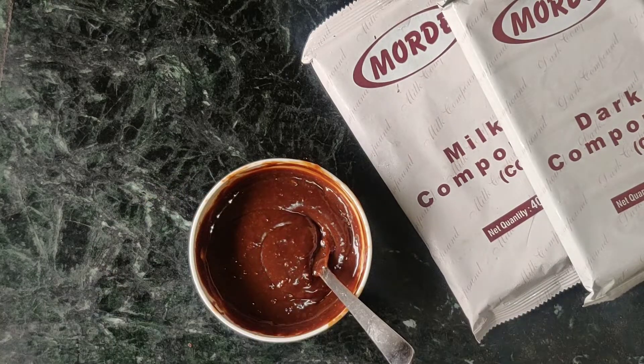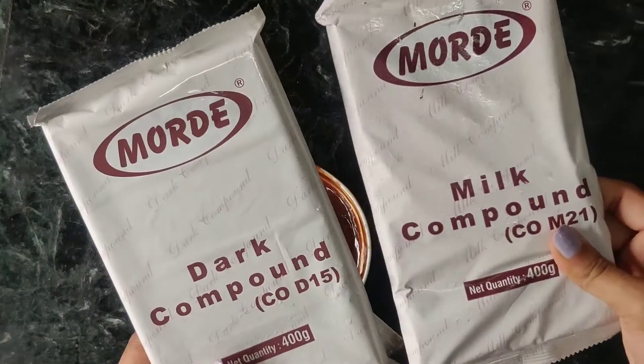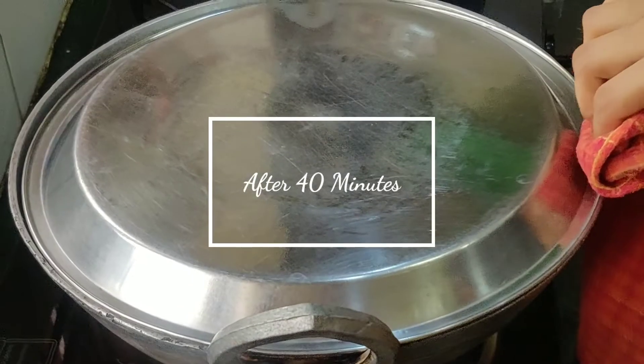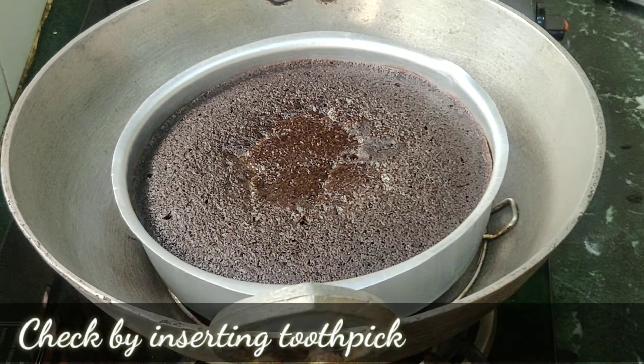I have used milk compound chocolate here. If you want, you can also use dark compound. These chocolates are very easily available in the market. After 40 minutes, I will check the cake. To check the cake, I will insert a toothpick — if the toothpick comes out clean, it means that the cake is baked.